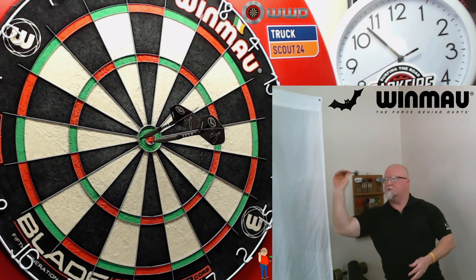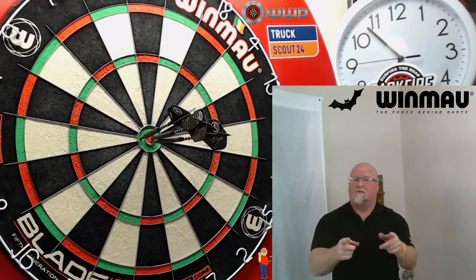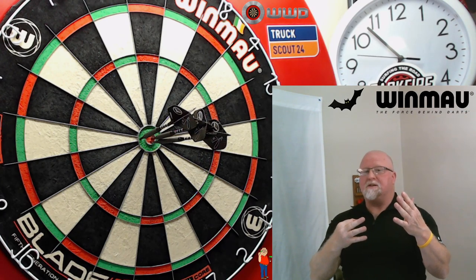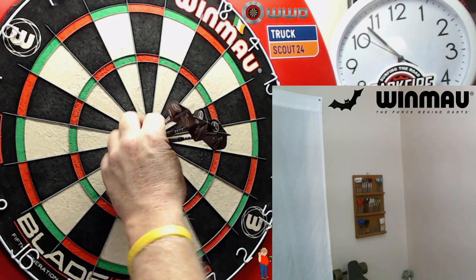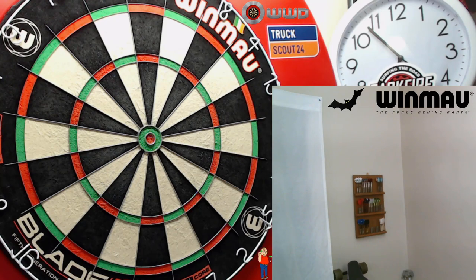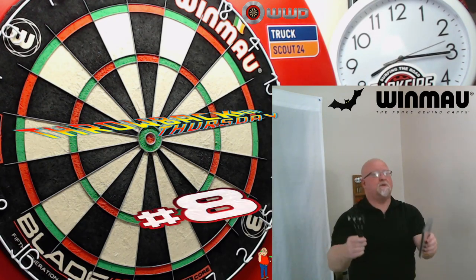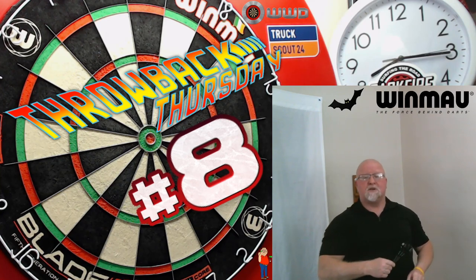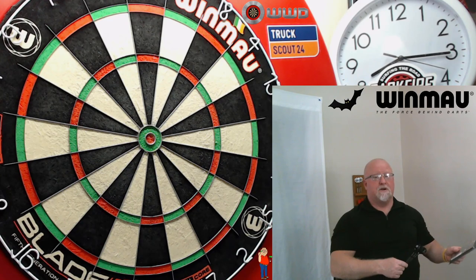Throwback Thursday number eight starts right now. What's up guys, welcome to Throwback Thursday number eight, and this one's going to be very similar to Throwback Thursday number seven where I took a close-up look at the silver 14 gram Ted Hanky darts.